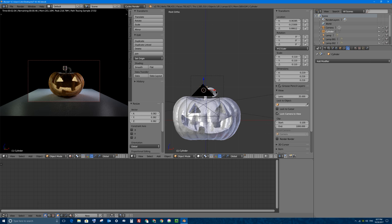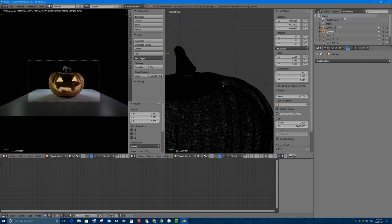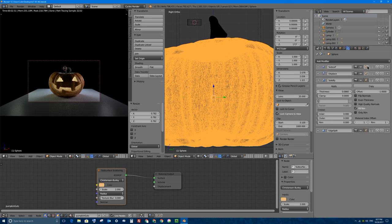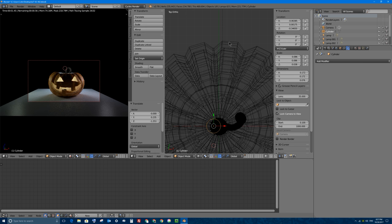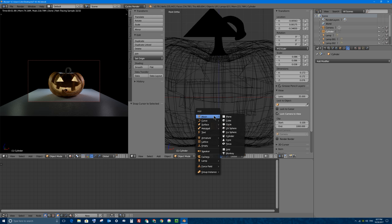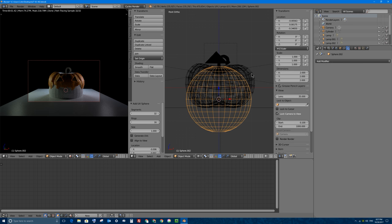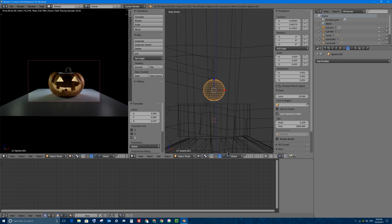I'll tap Z to go into wireframe view - we have a very dense mesh. I'm going to turn off subsurf in this window so I can see my tea candle inside. We're going to put it right about there. Let's go to top view and front view to make sure it's lined up nicely. I'm going to press Shift S on my keyboard to bring up the snap menu and select cursor to selected - my 3D cursor will go right there. I'm going to press Shift A to add a new mesh - it's going to be a UV sphere, and this UV sphere is going to be our flame.